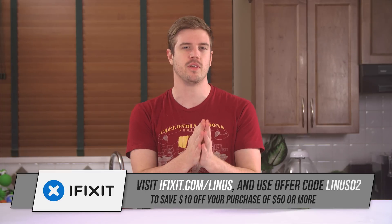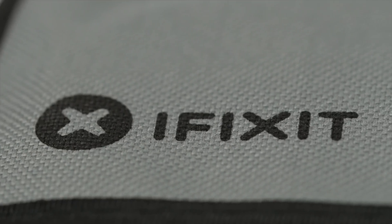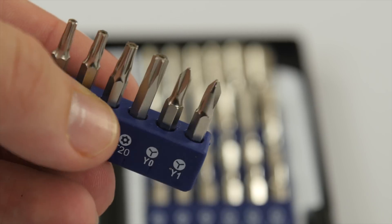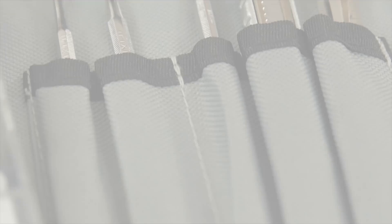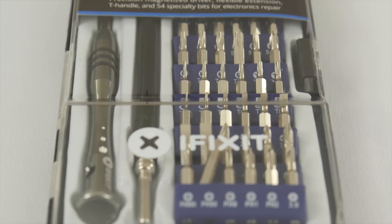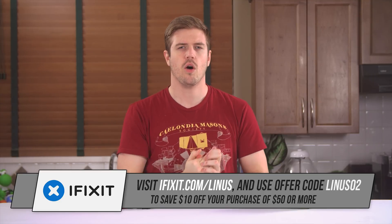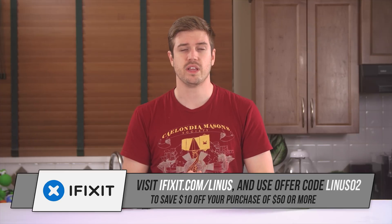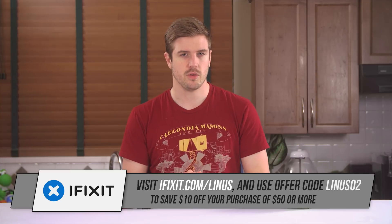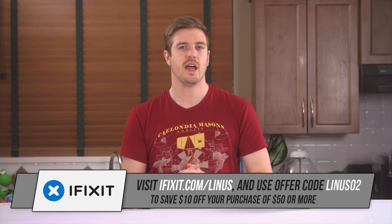Speaking of awesome items that can teach you things, today's sponsor is iFixit. You've probably used, or at least read, one of their thousands of in-depth teardowns or guides on their website. But what you might not know is that they have an awesome line of professional electronics tools. The crown jewel is their Pro-Tech Toolkit, with over 70 tools including a 54-bit driver kit, nylon and metal spudgers, and an anti-static wrist strap. It's a staple in our office and it's available for only $64.95 from iFixit. Use our offer code Linus02 to save $10 off any purchase of $50 or more. Head over to ifixit.com/Linus and save on some awesome tools today.